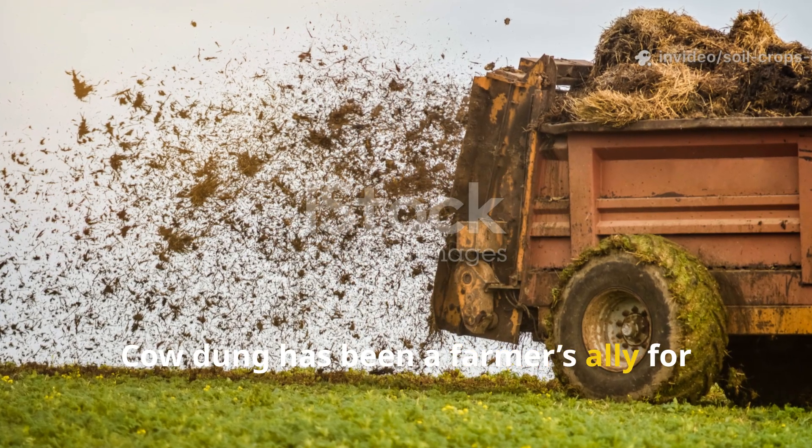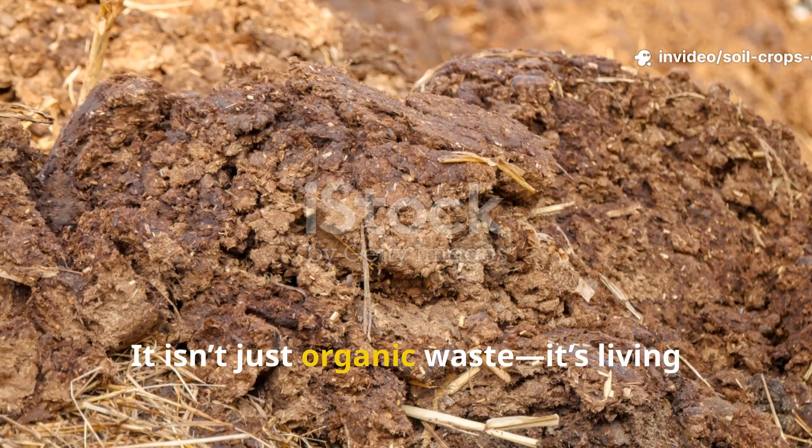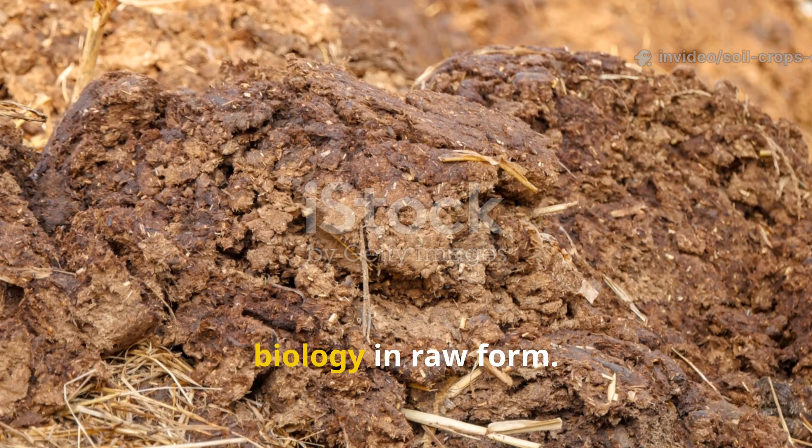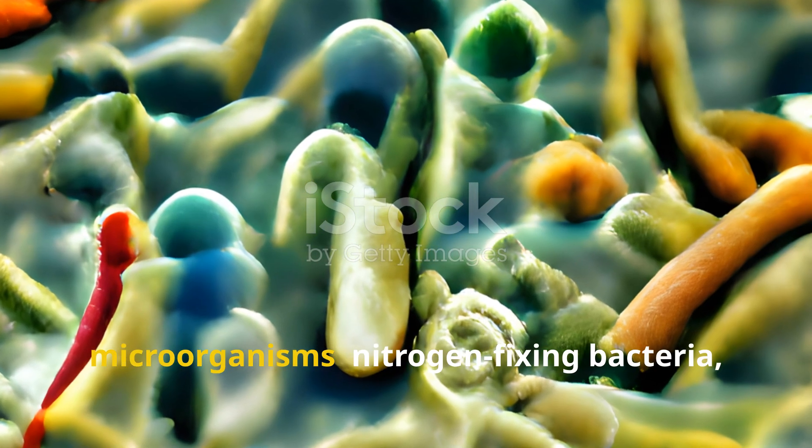Cow dung has been a farmer's ally for thousands of years, for a reason. It isn't just organic waste — it's living biology in raw form. Fresh cow dung teems with beneficial microorganisms,